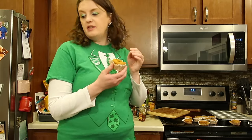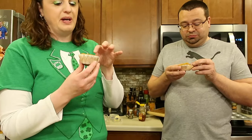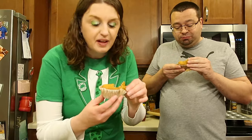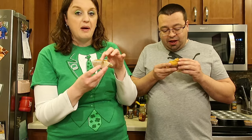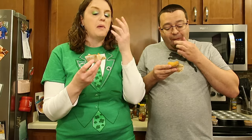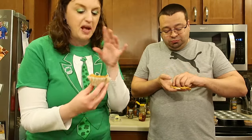The directions said to cook them for 18 to 21 minutes — we cooked them for about 20-something minutes. I'm not sure if we overcooked them or if they're supposed to be like this. I just dropped one — gotta vacuum the floor! The outer spots are kind of crunchy and they make a bit of a mess, so be prepared for that. It is moist in the center.